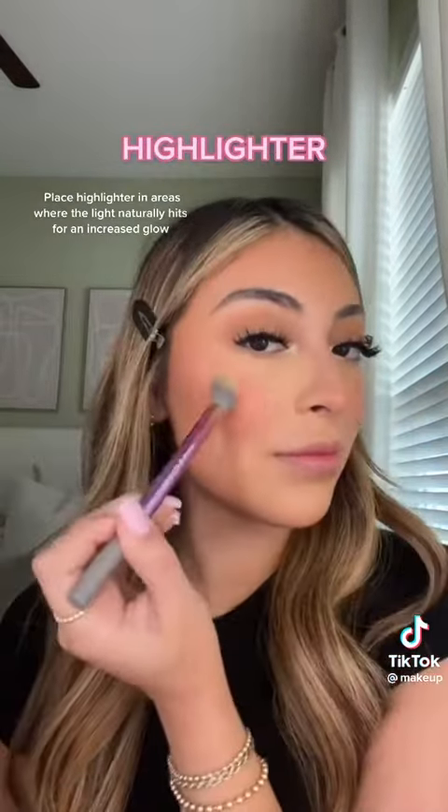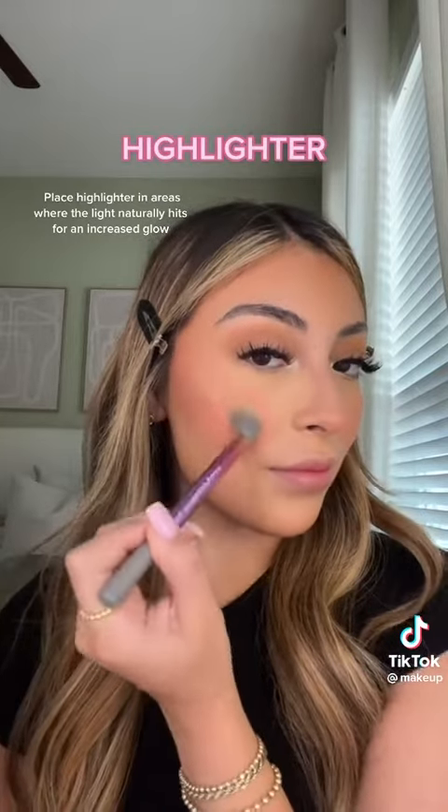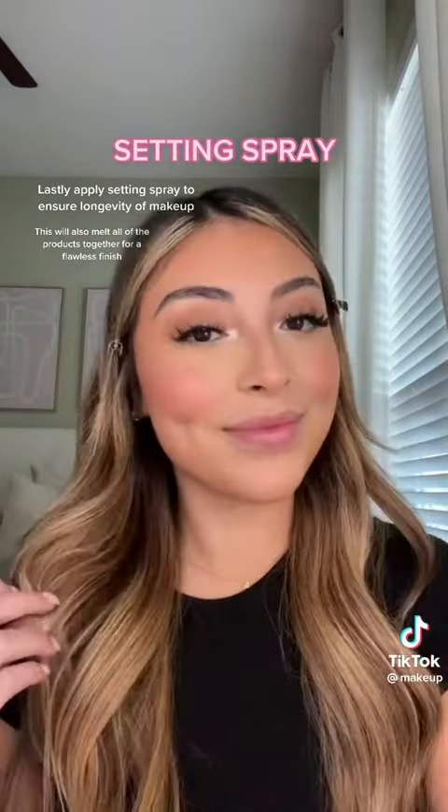Place your highlighter where the light naturally hits to increase glow on the skin. Lastly, spray setting spray to melt the products together.